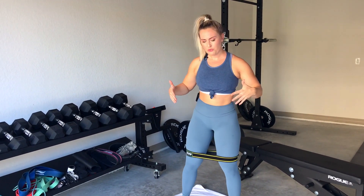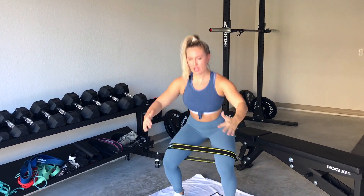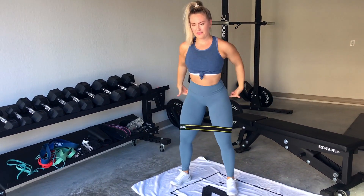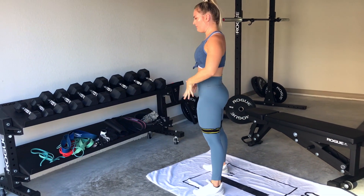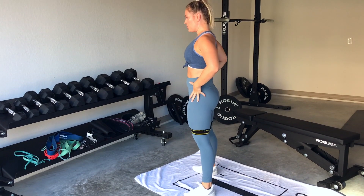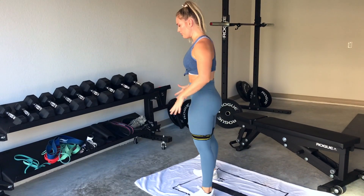Then we're going to go straight into an air squat with the band still intact. I'm going to air squat down and up — what I'm focusing on is pushing my knees out, activating my glutes, and getting full range of motion with full hip extension. I'm getting that complete glute activation, really waking those up.